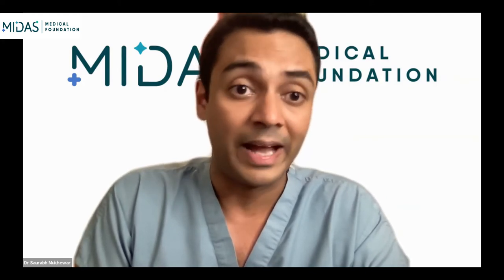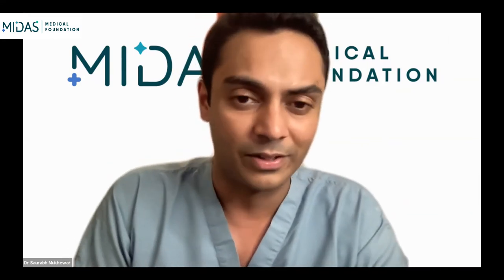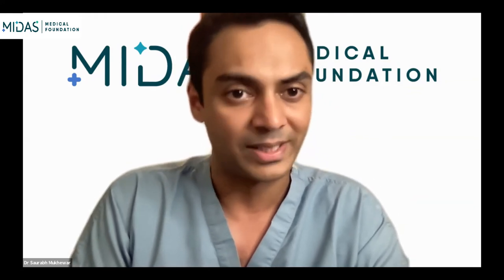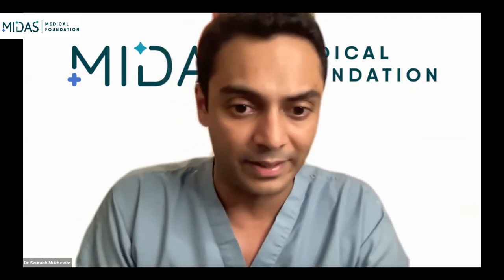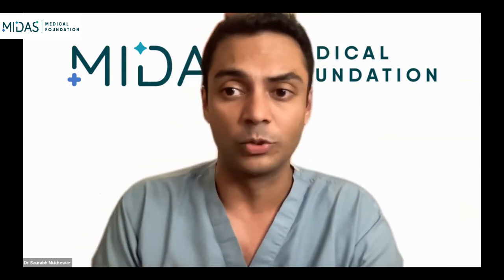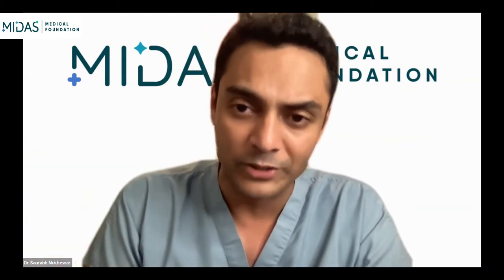We have Dr. Jayanta Samanta today from PGI Chandigarh, who is a very experienced endosonographer. He will be giving a talk on the basics, indications, preparation, complications of EUS, followed by some pre-recorded videos. We will then have discussion with all the panelists and the audience, and we will be happy to answer any questions related to absolute basics of endosonography.